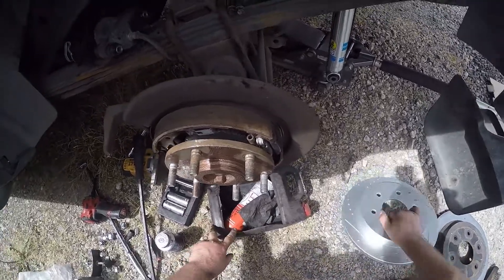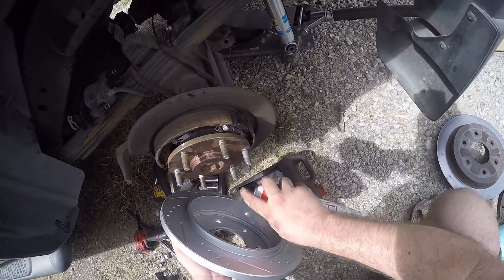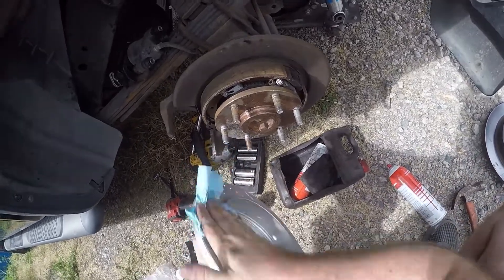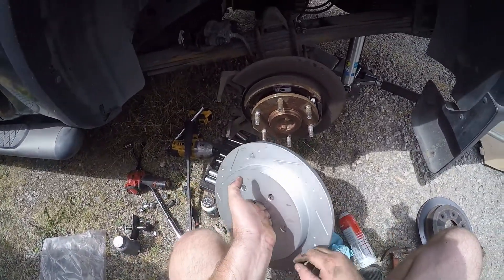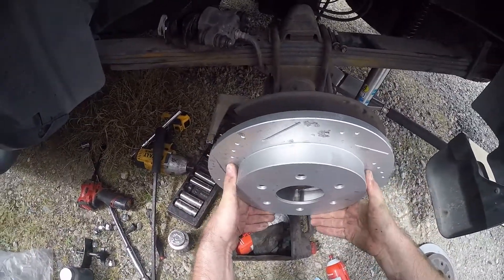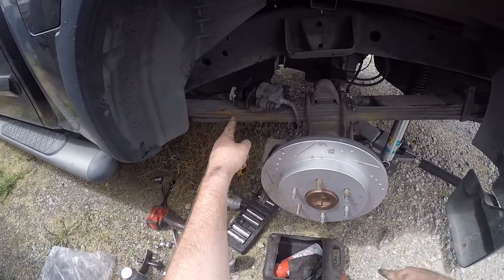Let's clean the water inside. The brand new rotor has a grease-like surface protection on it. We're going to clean the outside part and then compress the piston.